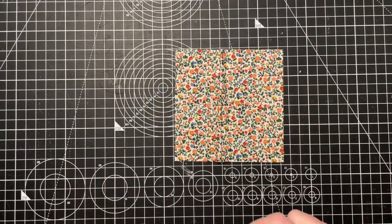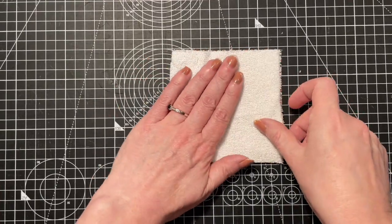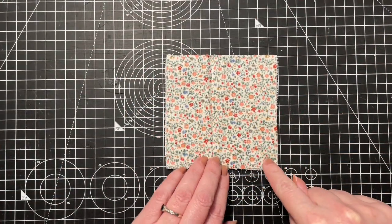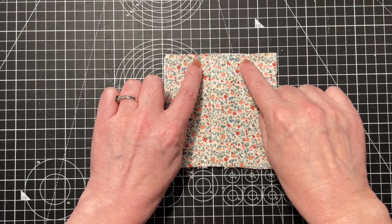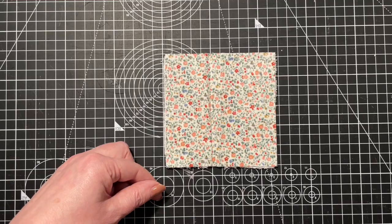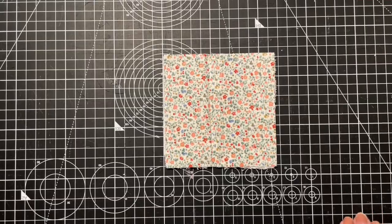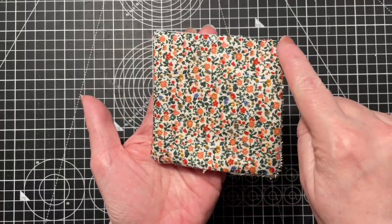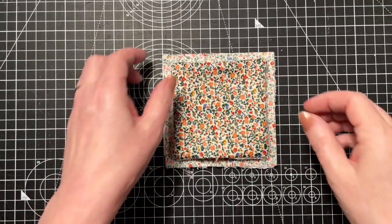We'll start with the face wipes because it's super simple. You get a piece of your cotton, put your toweling on top, and then sew all the way around using a quarter inch seam but leaving a gap. Then you turn it, sew all the way around the outside, and then once you've turned it right around you sew around the outside again to finish them off. And that's the face wipes - simple as.